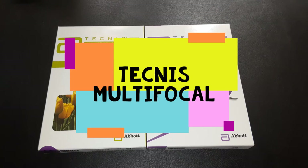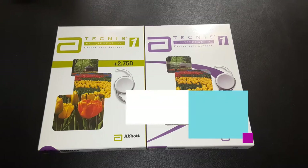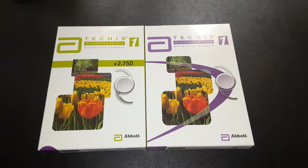Good morning everyone. Today we're going to be looking at unboxing the Johnson and Johnson Vision multifocal IOL. Earlier I reviewed and unboxed the Symphony IOL from Johnson and Johnson — this was the version before that.